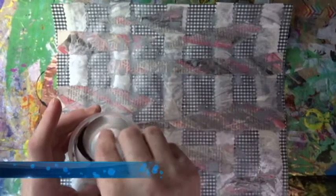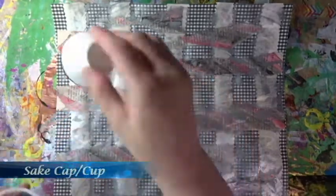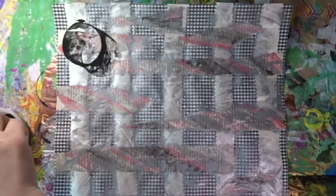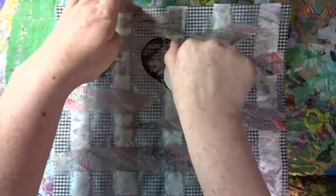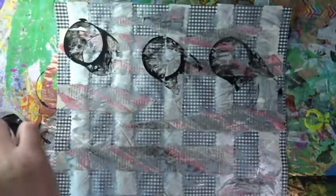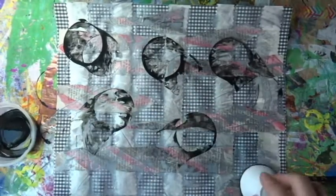And then I am using this plastic sake cap. But instead of using it just for stamping a circle, I am using the stamp twist method. So I dip it in paint, I stamp it down and while it is still on the paper, I twist.